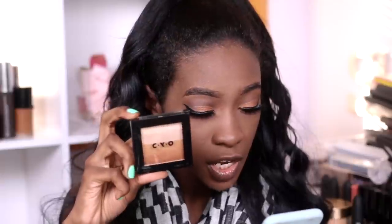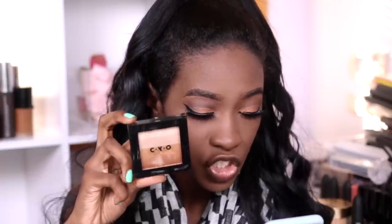This is their Bronzing and Highlighting Palette, Shimmer Switch, which retails for $4.29. This is the second one, Lost in Space. I think I'm just going to make a mixture of these two shades to use as highlighter.